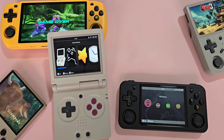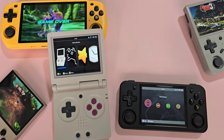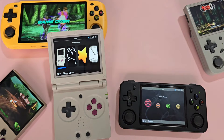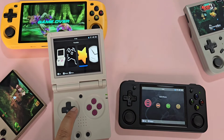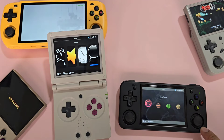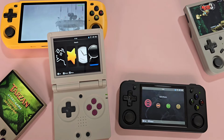Turning on the device, we actually have some improvements here over the RG35XXH. There are visual changes here and there, and more options are available at the start. There is also an app called Application Center, which is added for easier customization. Of course, you can install more recent firmware on the RG35XXH, but it's a hassle to do.